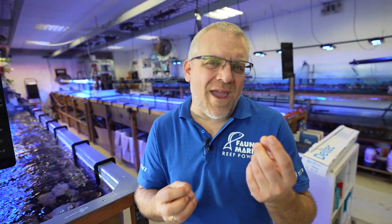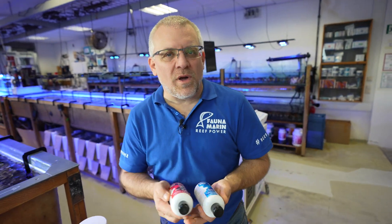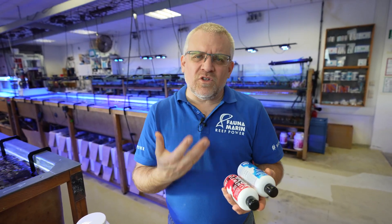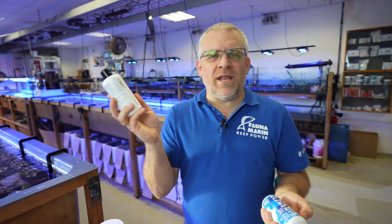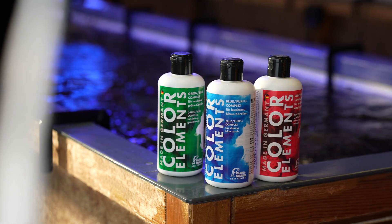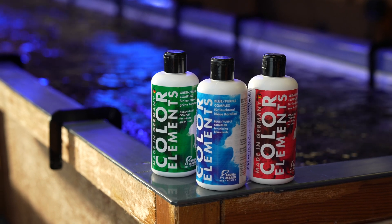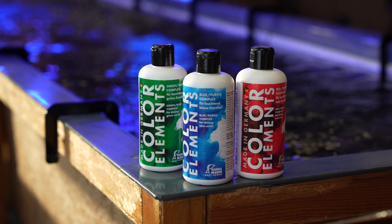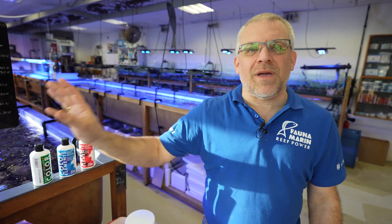If you want to play around a little to get better growth, better coloration, more vibrant and healthy colors, you have options. The first option is to use a standard trace element solution based on organic compounds, which makes it more suitable for corals and helps create deep colors. We call them color elements — for red, blue, and green colorations. They are based on the same system as the traces but contain only vitamins, organic compounds, and trace elements — not the macro or micro elements, which are already in the primary care system.